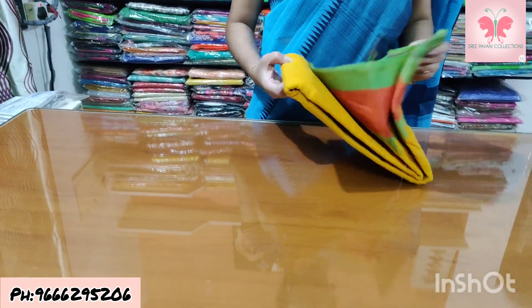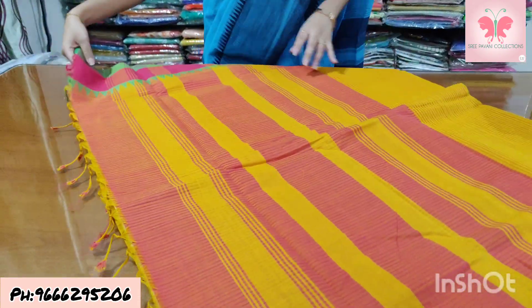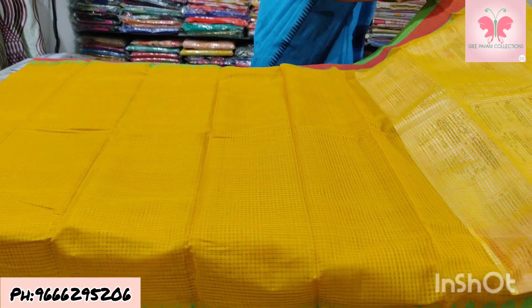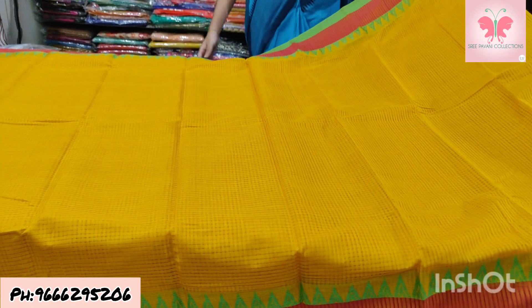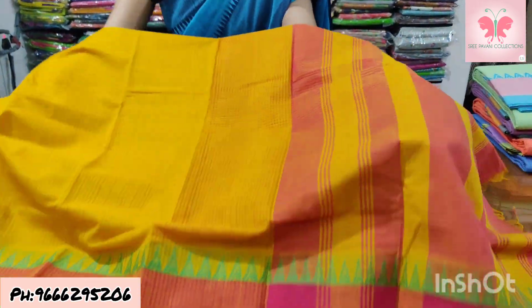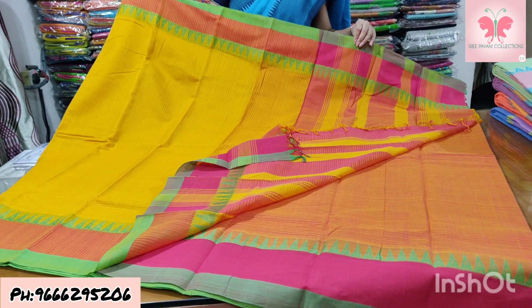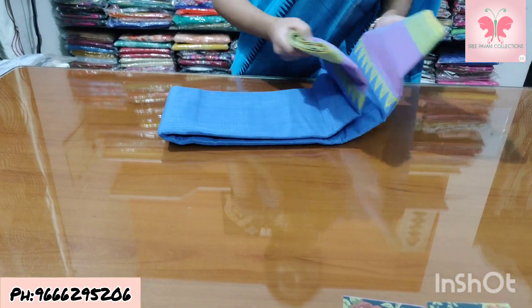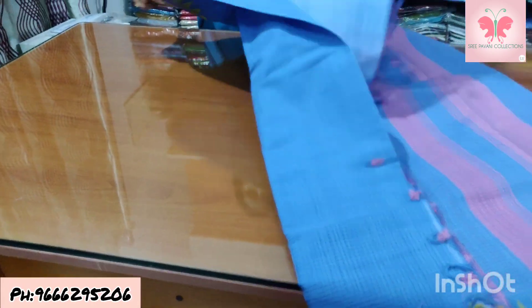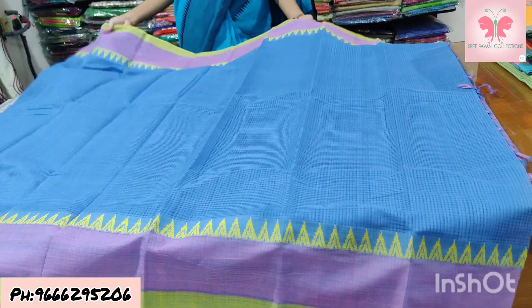Number 29: mustard and pink. Saree with missing weaving — mustard body, pink borders. Temple is green. Temples are yellow. Borders are pink with yellow temples.